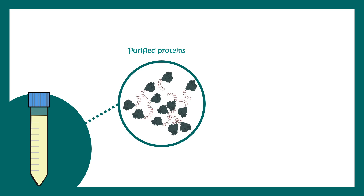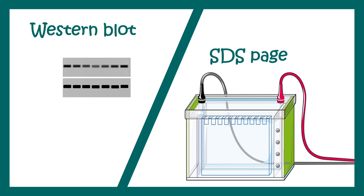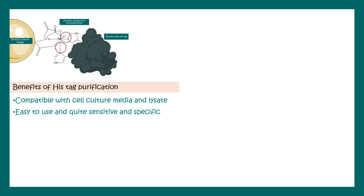Once we have purified our protein, it is important to verify whether the assay has worked. We can run an SDS-PAGE and further perform a Western blot against the particular protein. Regarding the benefits of this purification: it is compatible with cell culture media and lysates, easy to use, quite sensitive and specific, and cheaper than many other chromatographic techniques such as gel filtration chromatography or HPLC.